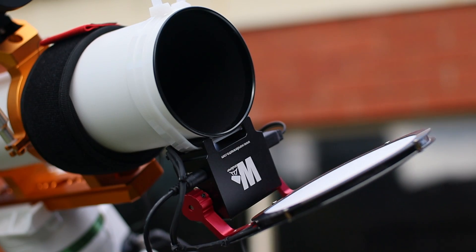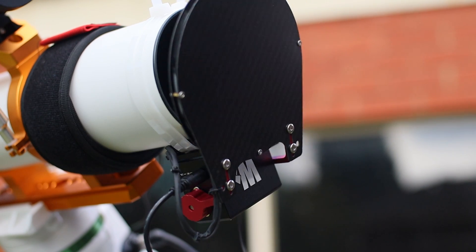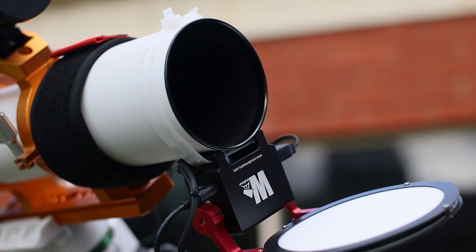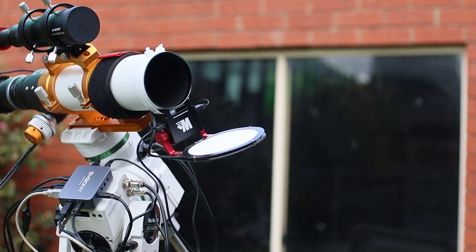In terms of build quality, it's solid. It can be used in freezing conditions down to minus 25 degrees Celsius. It's got a built-in dew heater — a godsend for protecting your precious optics from moisture. Even the cable ties are cold-resistant. This thing is rugged and reliable, exactly what you need when you're battling the elements.